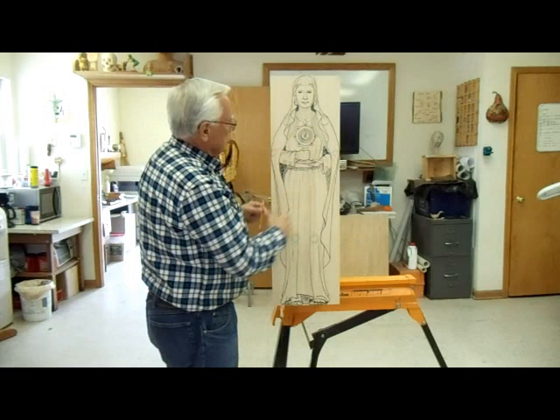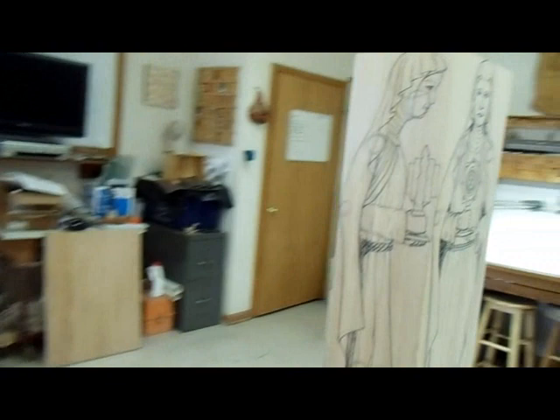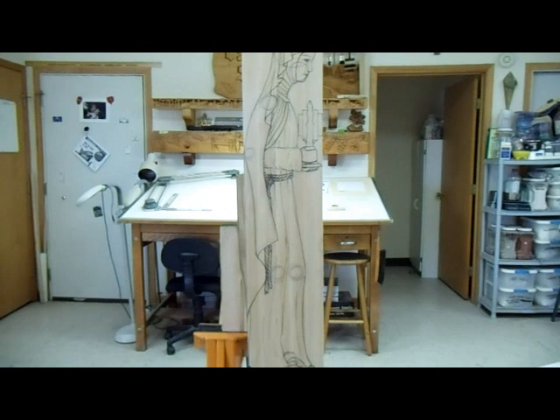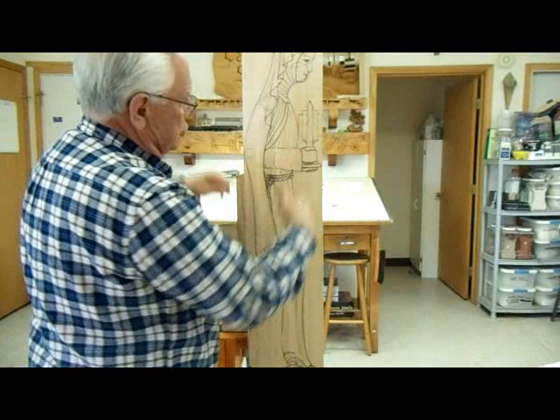I'm going to need to make the feet a little bit smaller, but this is kind of my image. I also have it drawn on the side. I made the same changes on the side. Everything lines up now — the nose lines up exactly at the height — so I'm sure everything is going to fit.